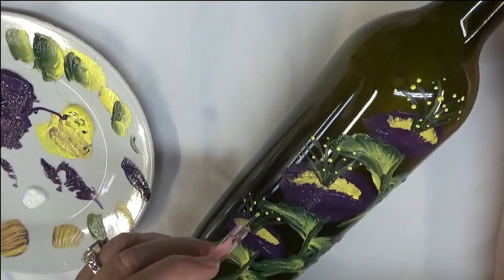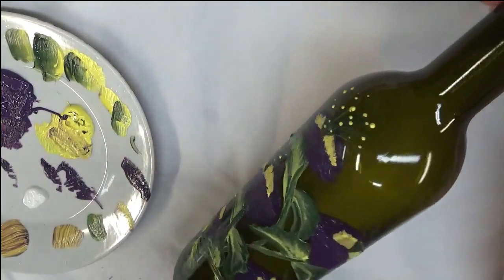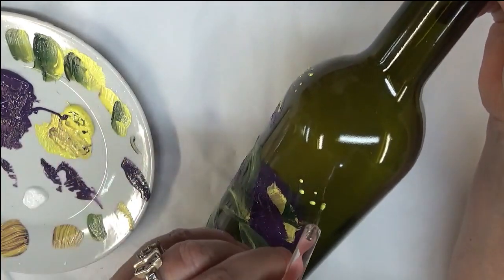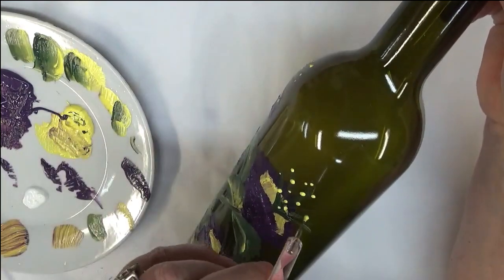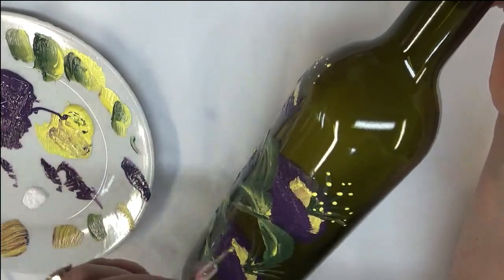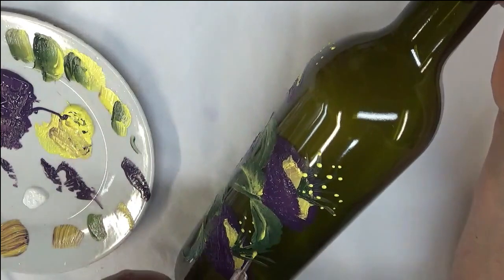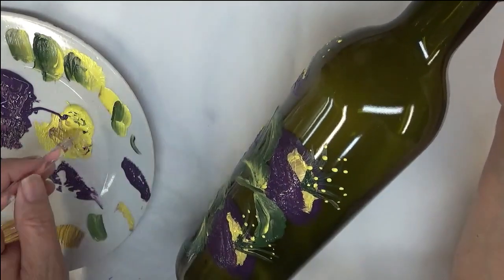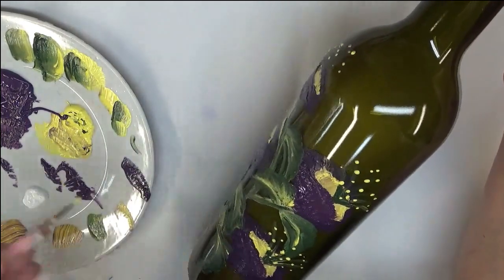I'm just randomly adding them to give it some fun. You could even do a gold if you want another color. Again, don't be so caught up on the colors I'm using — you can use whatever color choices you prefer. You are definitely not stuck on my color palette. If there's another brand of paint you prefer, use it.